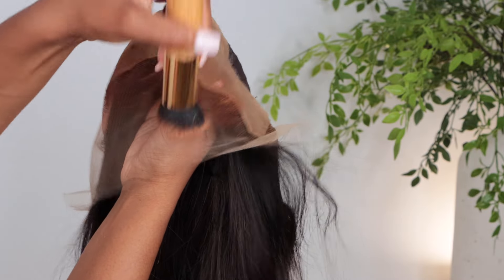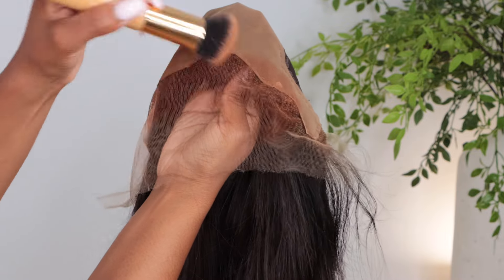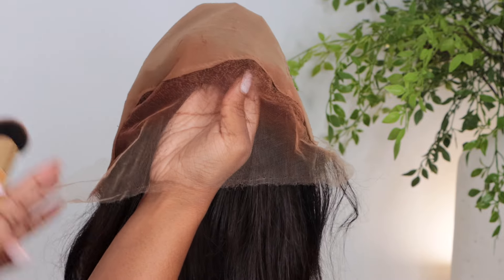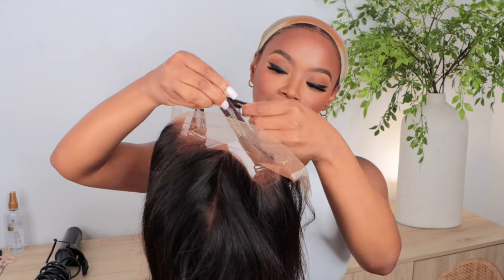On the front of the hairline — which is totally optional — I'm going to place a little foundation onto that front area just to make sure it blends effortlessly. So I'm just going to adjust the strap and slide this bad boy on. Let me tell you, it is super snug. That is always a fear of mine with glueless units — that it won't fit correctly. But this fit perfectly around my forehead and my nape area felt comfortable. Hallelujah, this one fits pretty well.